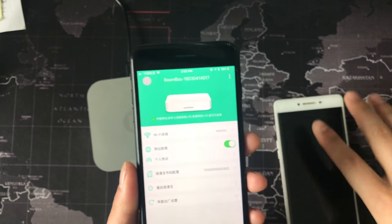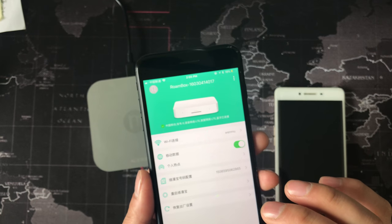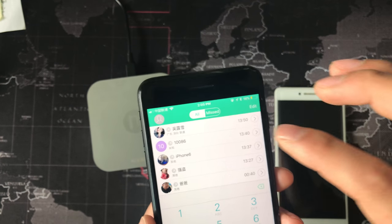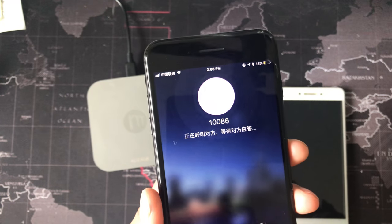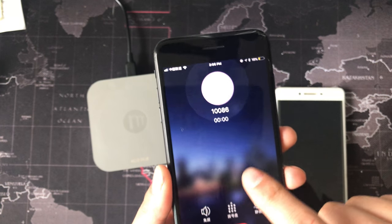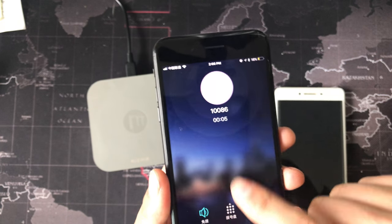You can make a call. Now I will test it. I call a number. Yes, it's working. Okay.